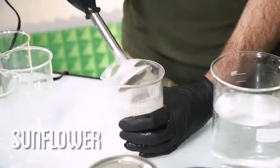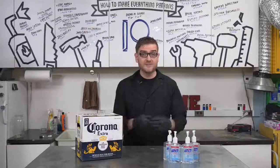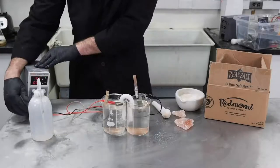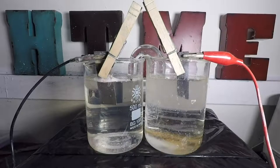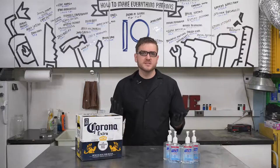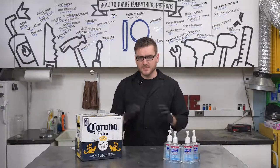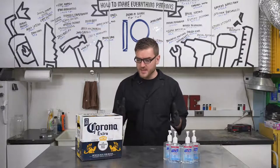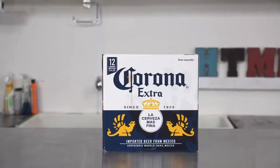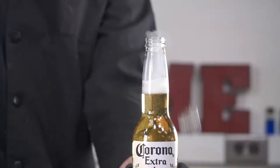We previously produced a video on producing pretty much every type of soap, literally starting from just rocks and seeds, and also covered a wide variety of disinfectants, such as a form of bleach that can be produced relatively easily with just salt and a DC adapter. Having knowledge of how to make things and why they work the way they do is incredibly important in times like this. Since we haven't covered hand sanitizer before, I wanted to explore the topic and try to take Corona beer and produce hand sanitizer. When life gives you discount Corona, make hand sanitizer. So let's crack open a cold one and get disinfected.